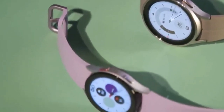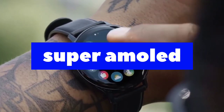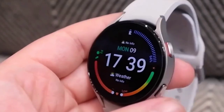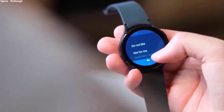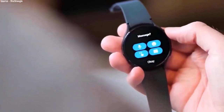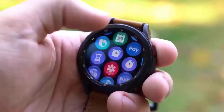Samsung's current generation of smartwatches come equipped with its own Super AMOLED screens with a sapphire crystal layer for protection. But the Galaxy Watch 6 family just might be in for an upgrade this year. As per Sam Mobile, Samsung has started commercial sampling of its micro-LED display panels for smartwatches.